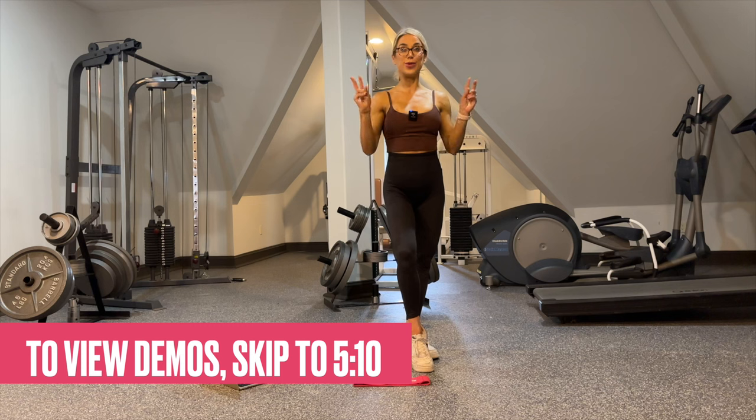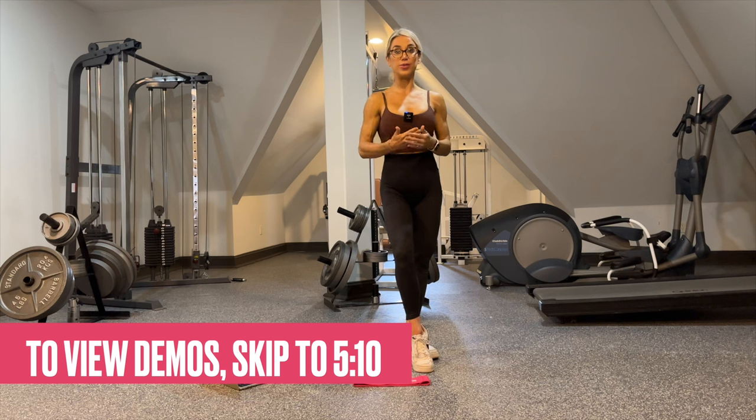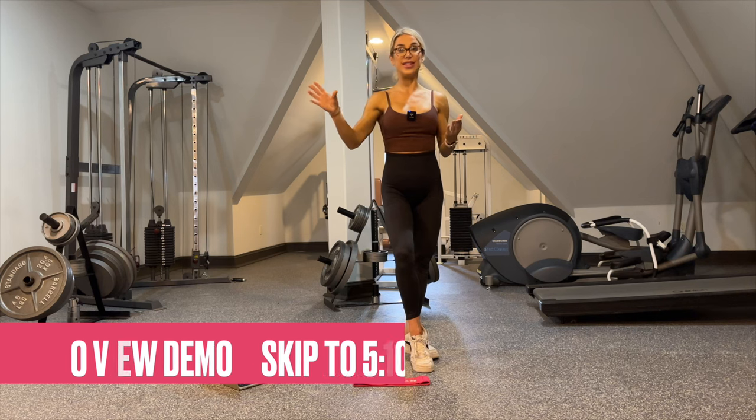Now, this is not my typical follow-along workout. This is a workout for you to do on your own time, at your own pace, and to progress yourself. During this intro, I'm going to go over how to follow this program. Then after this intro, you will see every single exercise demoed.